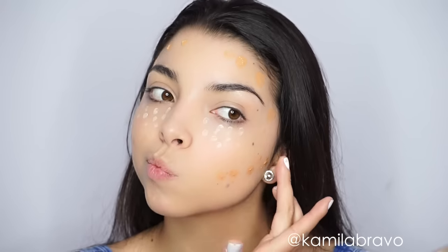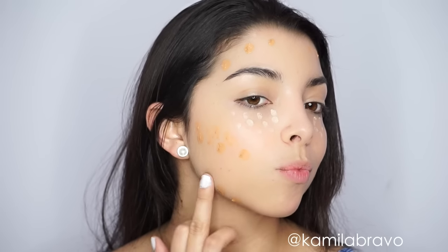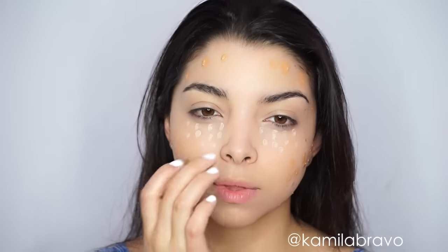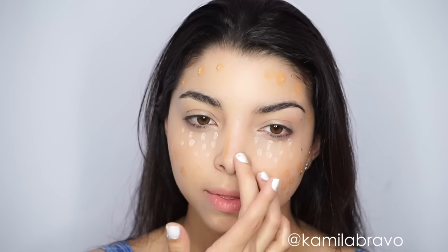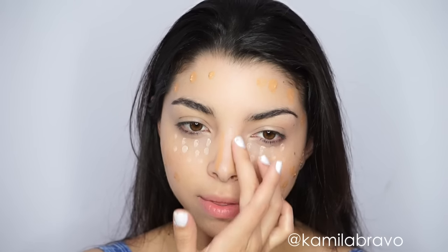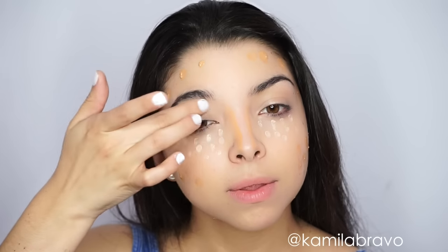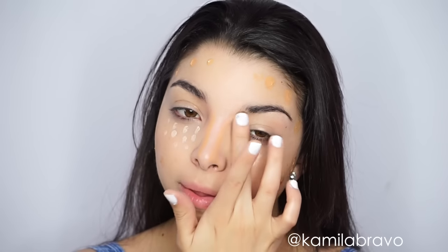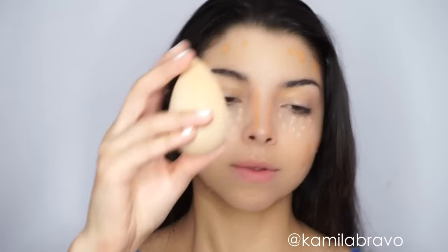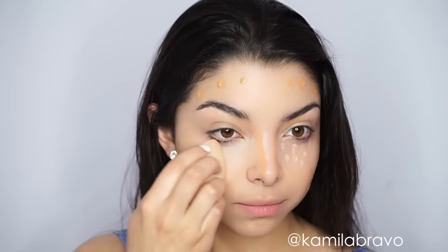I already have a round face so I want it to look more elongated, so I put the bronzer on the sides and also underneath my cheekbones, on the sides of my nose, and on my jawline to define it just a little bit more. What I like about this product is that it gives you a more natural contour — it blends with the foundation and gives you a natural bronze on the skin without being too heavy.